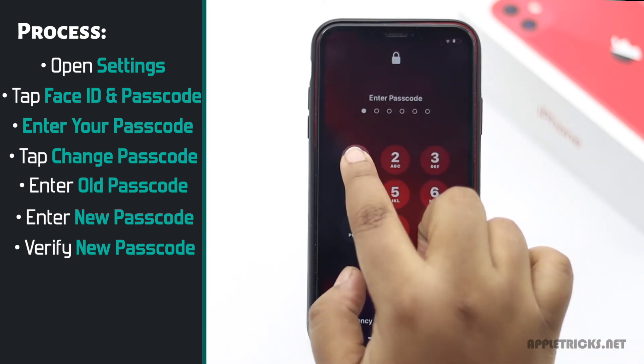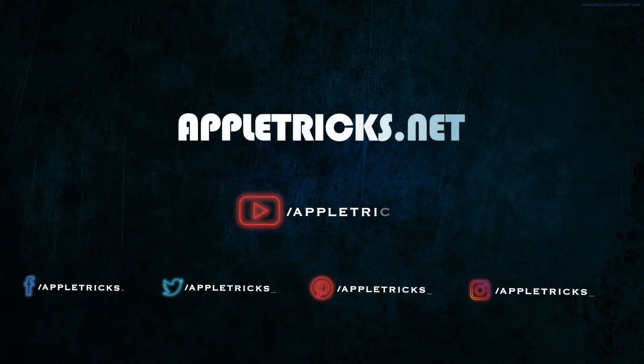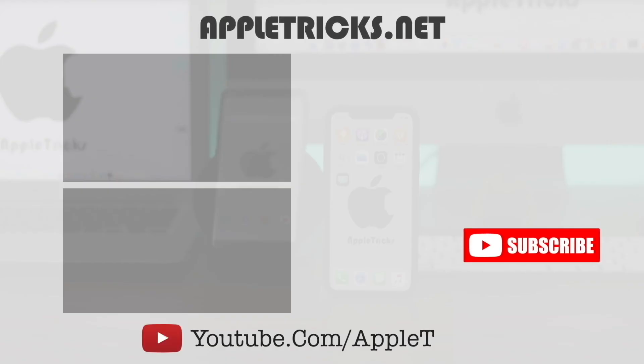So guys, this is the way you can change passcode on your iPhone 11 and better protect your privacy. That's it for now. We hope you liked the video. You can check out our iPhone 11 playlist for more videos about it. Keep following Apple Tricks for tips and tricks for Apple and Android devices.